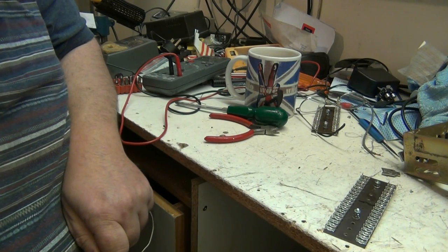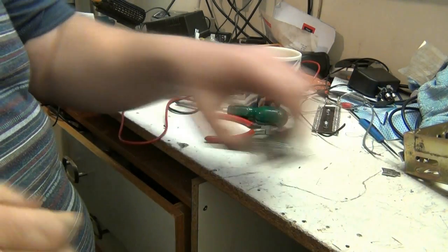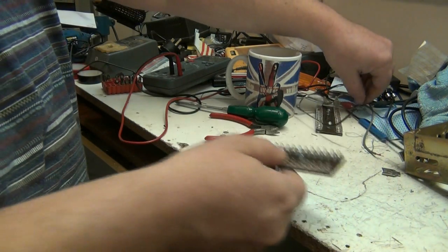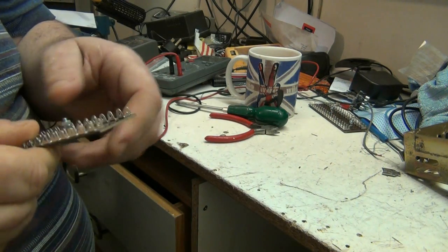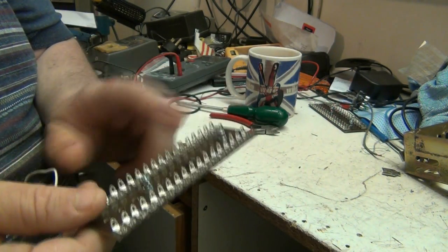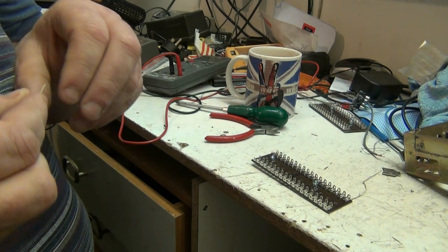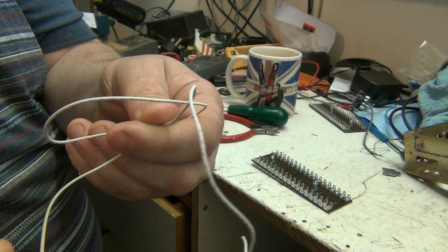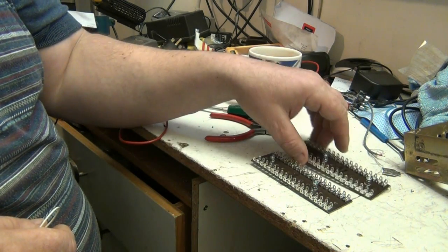Good evening folks and we're back on the Mollard. This is the next video in the installment. This evening, before work, I'm going to prepare the tag boards today and I'm going to start making these up. I've got some wire here and I'm going to prepare this and we'll get all the tag board soldered up that we need to.